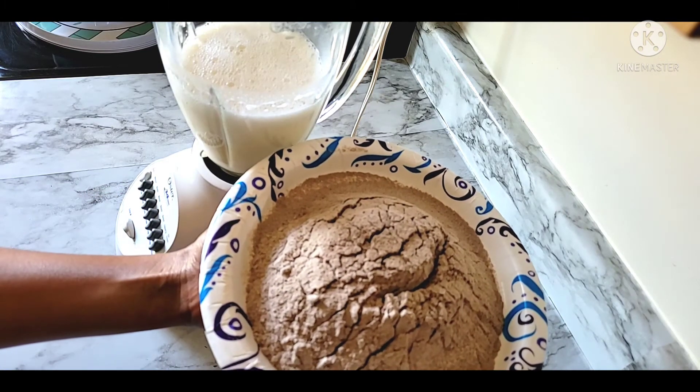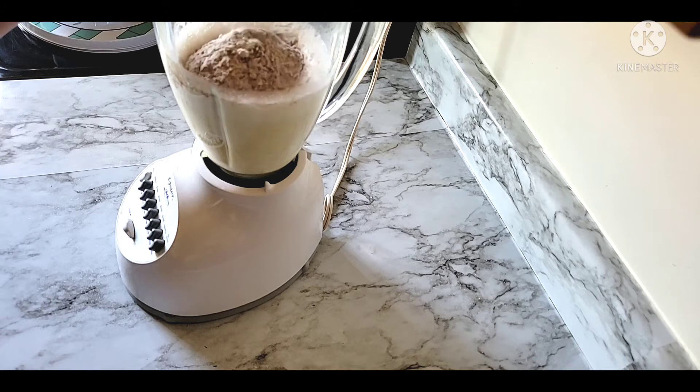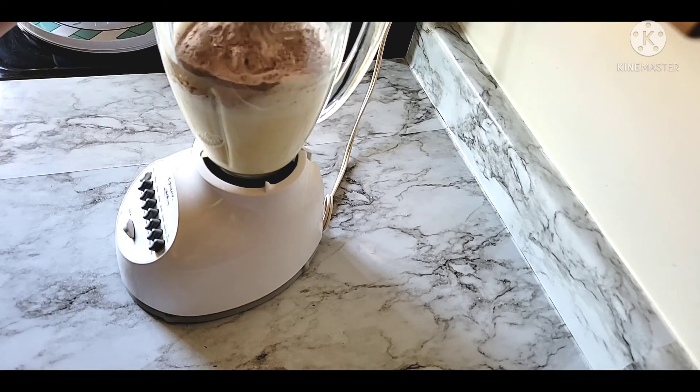When we get started, we'll make a simple process like this. If you want to use this, just like this, we can use a little bit of a product.